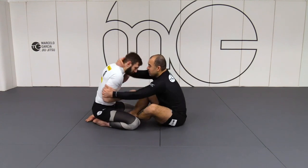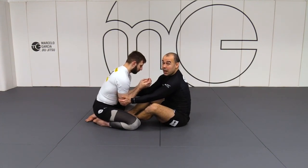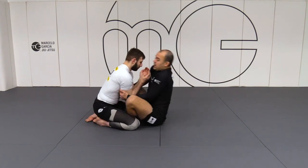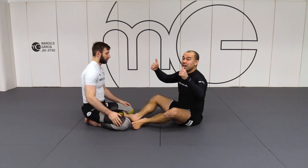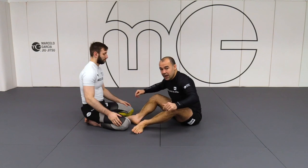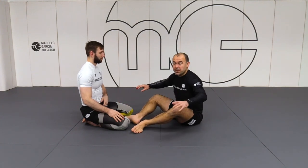He doesn't give the hand, he doesn't give the head. So both hands right on the elbow. I'm not looking for much control, just a little bit. Don't try to hold that much, don't try lifting the height. Just make it kind of like come out of the ground — get his knee, get his weight off the ground. That should be enough to make him open up something.